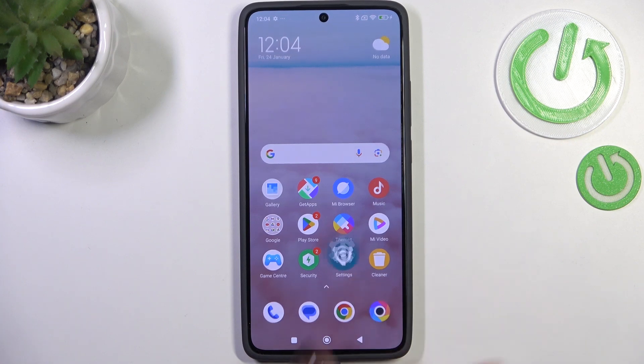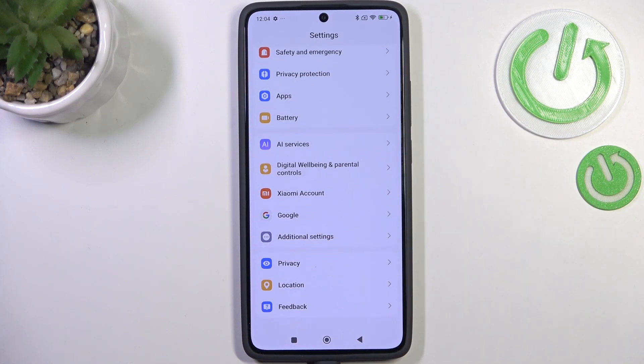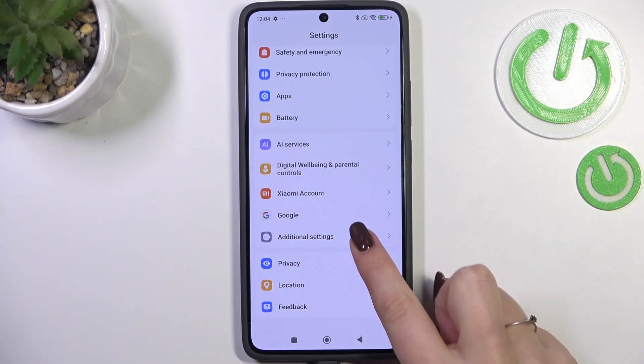So let's begin with opening the settings and here we have to scroll down to the very bottom to find additional settings.